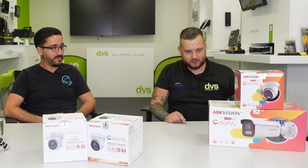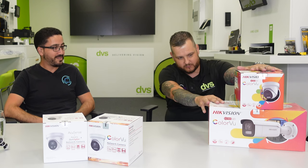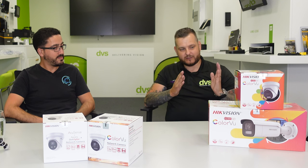Moving on to why we're making this video today — these two products in front of us. We've saved the discussion for the content. We're going to focus on these two new Smart Hybrid Technology cameras from Hikvision, and the main feedback you identified about the intrusive white light has been resolved in this brand new product range.